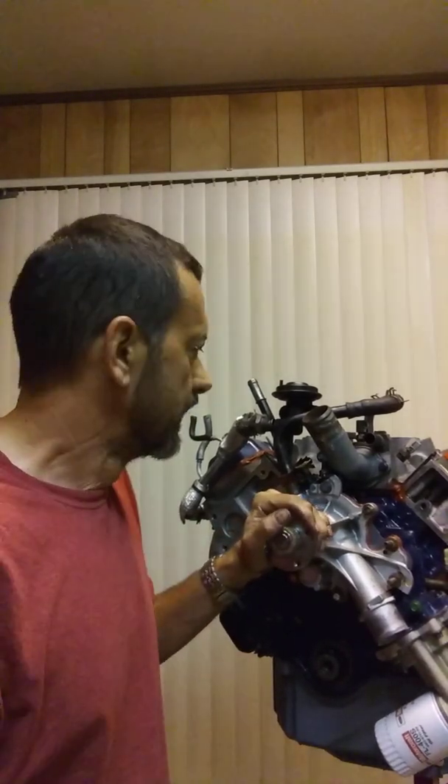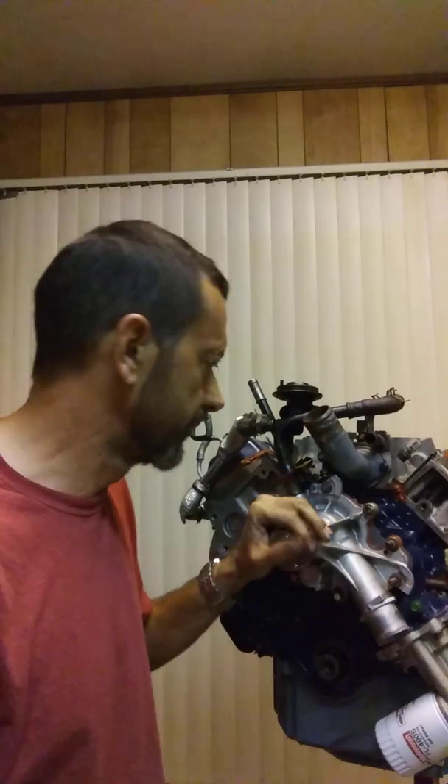4.2 liter V6 out of a Ford F-150. I've been rebuilding it, and I kind of came across an interesting little timing thing that I wish I'd have known a little bit more about before I started this. Maybe this will help somebody else out.